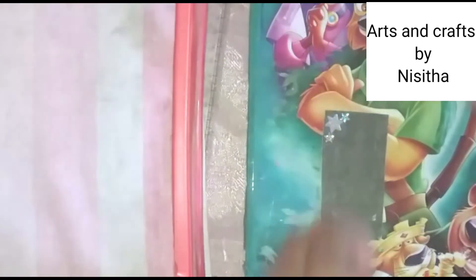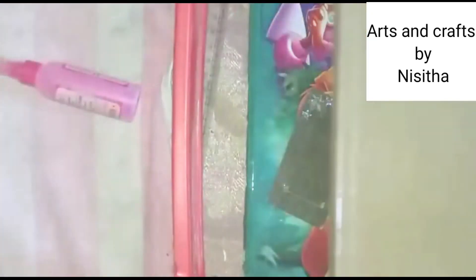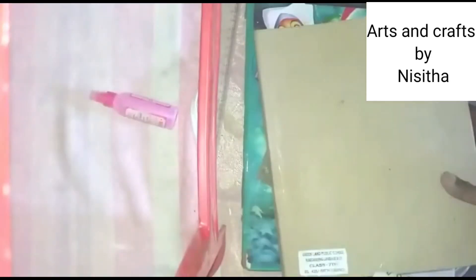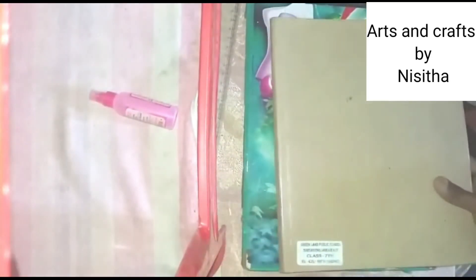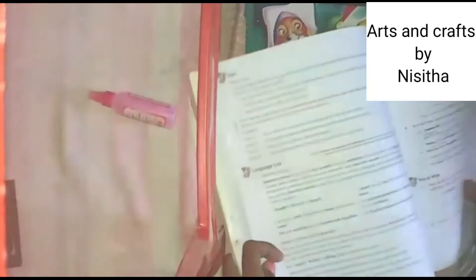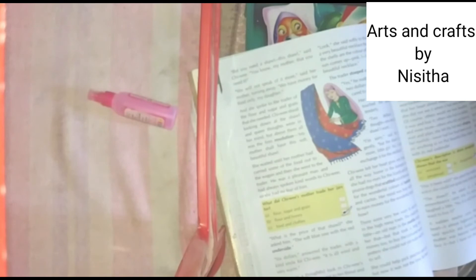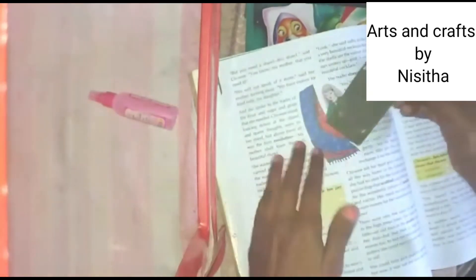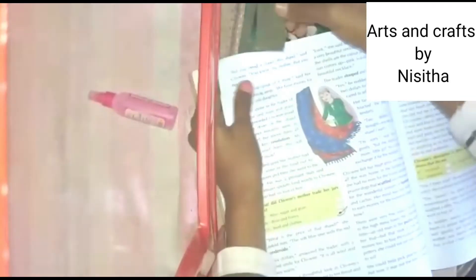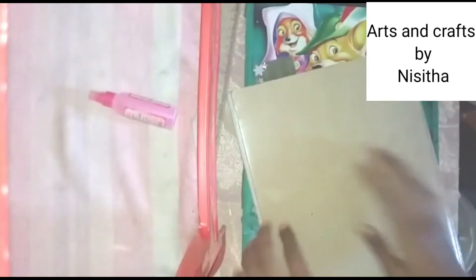So the bookmark is ready. Now I am showing you how to use it. If you are reading any kind of book, open the page where you are reading. So I am placing it here, just like this.